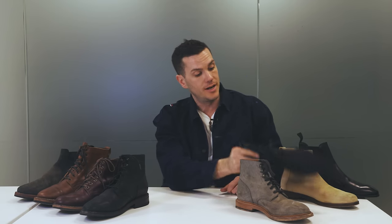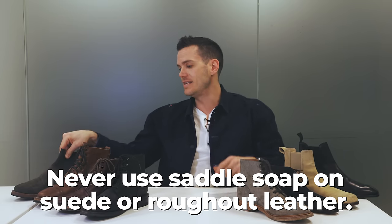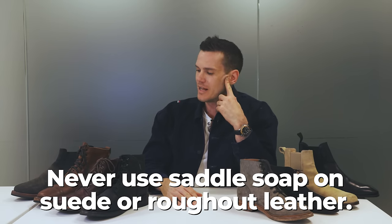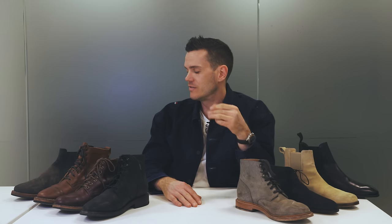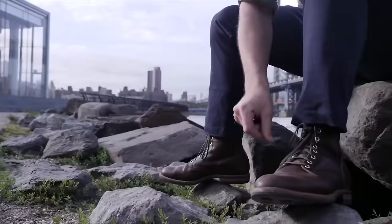Weston at Rose Anvil did a really good job showing how to use saddle soap. The only thing to remember is don't use it on suede or rough-out leather — that's the fuzzier, nappier kinds of leather. It's much more likely to be discolored and to ruin the nap and fuzzy appearance of suede or rough-out. On smooth leathers you can use it. Just be careful and pay attention to how long it's on the leather.